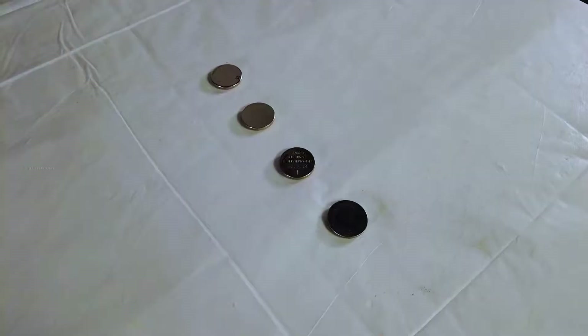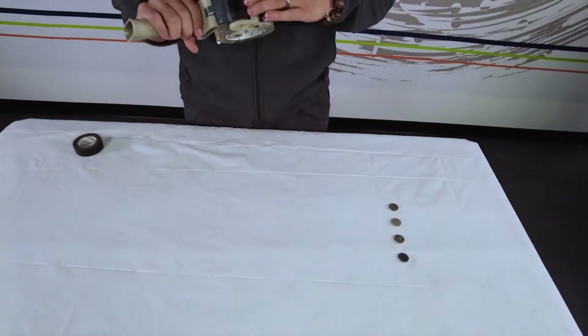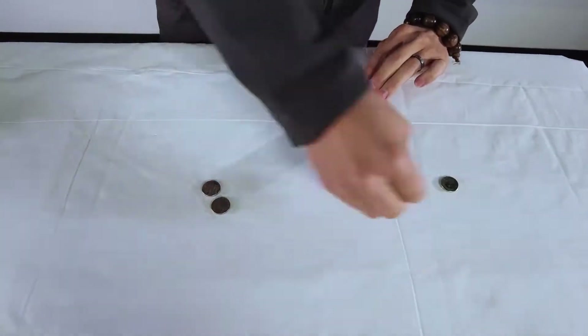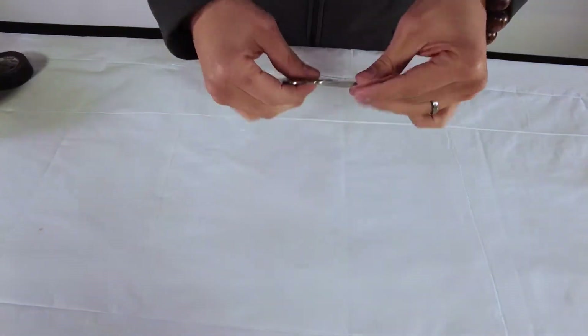Next we'll be looking at lithium metal batteries and there's actually a clever way that we can insulate these. If we take a big piece of clear tape and lay it flat, we can lay down all our cells and fold the tape over to insulate both sides.